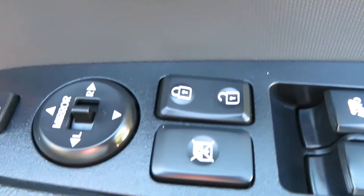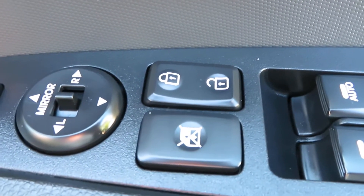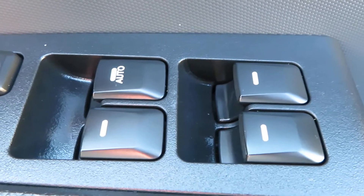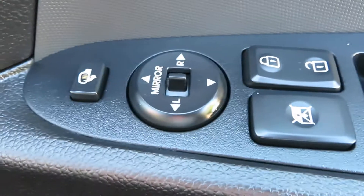On the door panel you've got your lights, central locking, and your rear window lock. Then you've got your electric window switches — all there in that driver's armrest card.